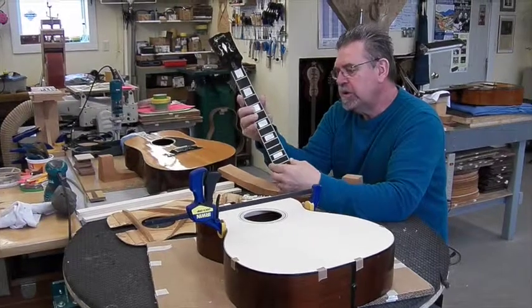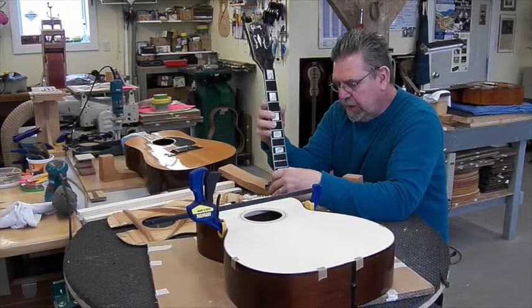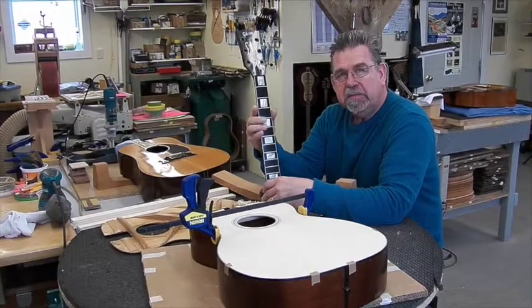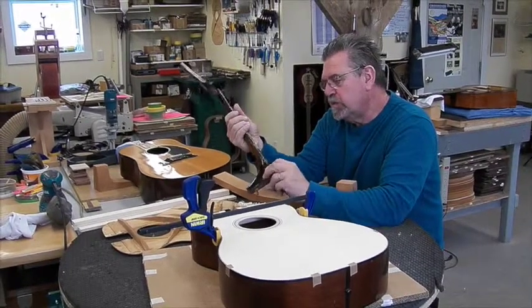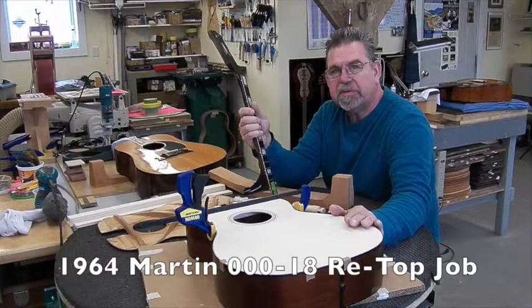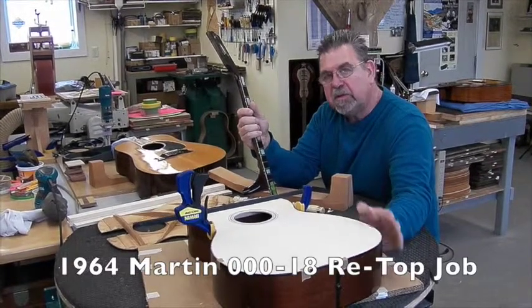I get a lot of calls from folks wondering what kind of guitars I work on and what I don't work on. I'll work on pretty much anything if it's a half-decent guitar and it's worth saving. The neat thing about this project was it was a guitar worth saving, and there's a lot of music left in this guitar.